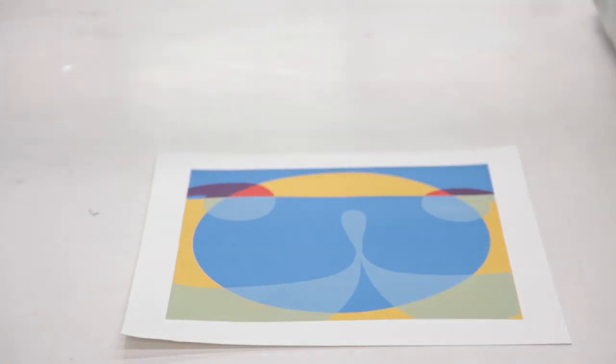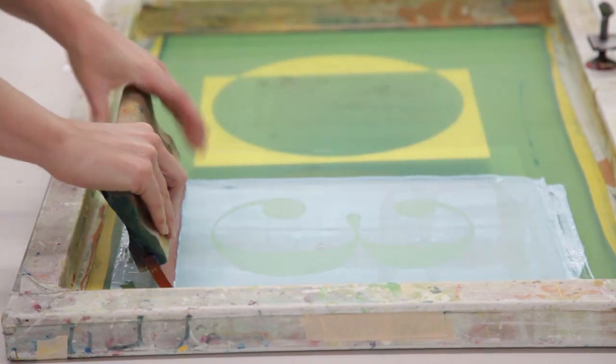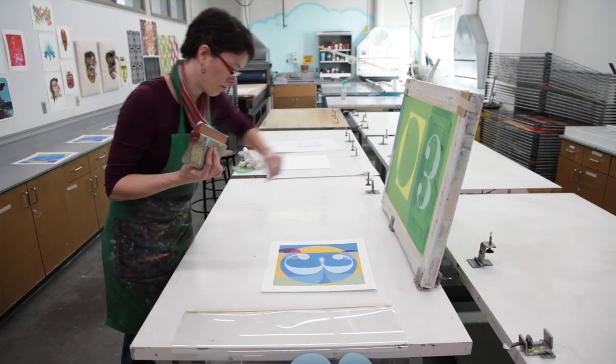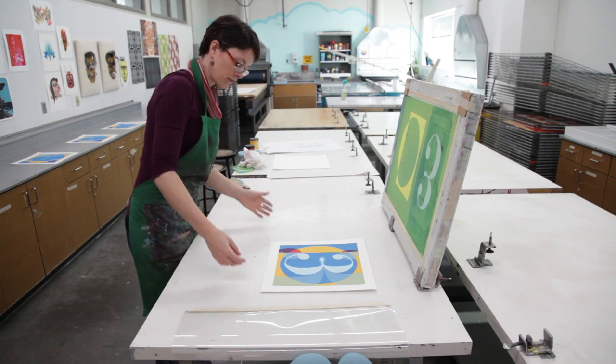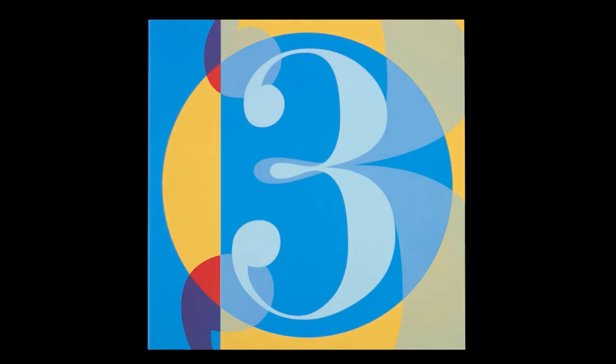I'm helping to do this video to explain how the silkscreen process works, since it's a process that Robert Indiana uses quite frequently in his work. I used some of his work as reference material to create a design that would serve as a homage to Robert Indiana and give you an idea of the process of silkscreen.